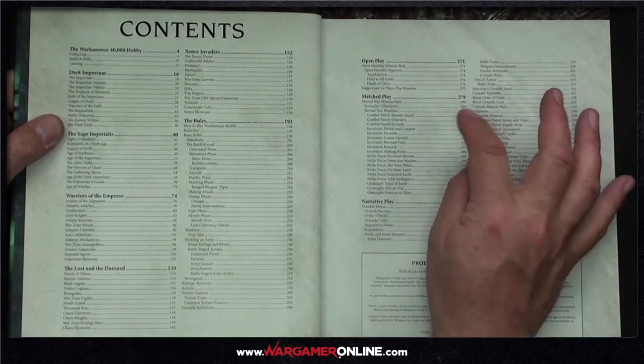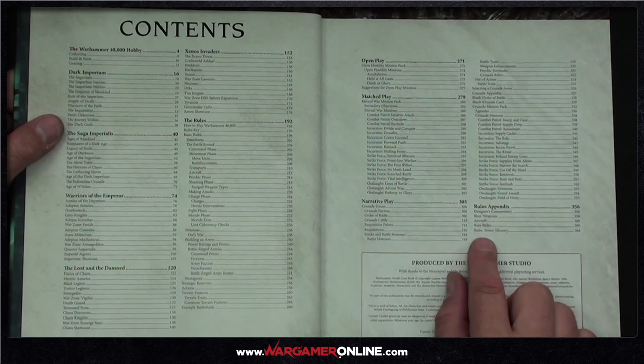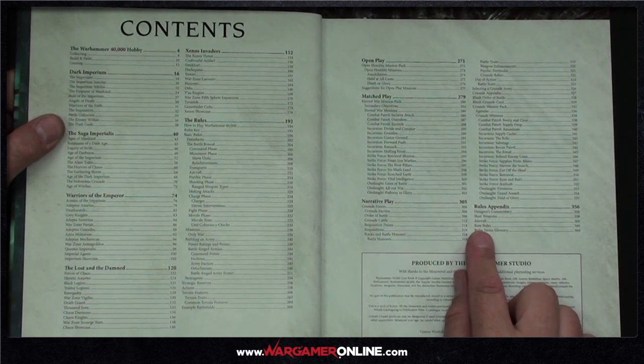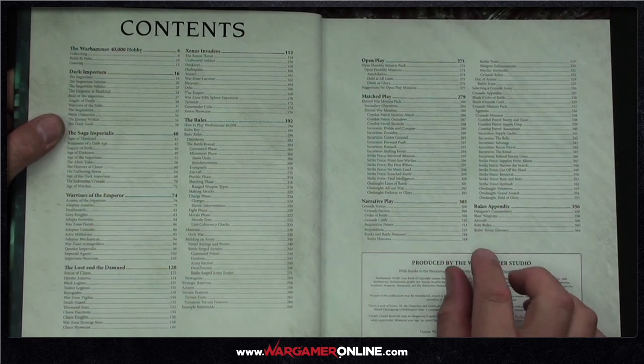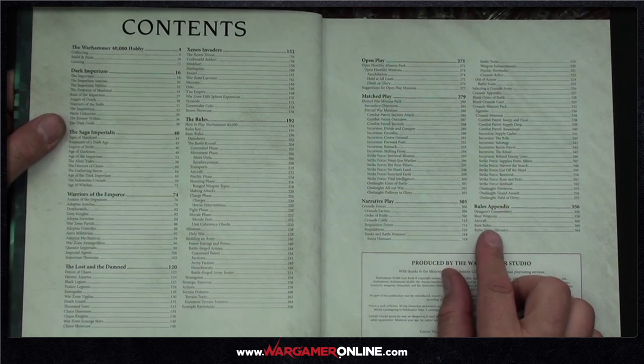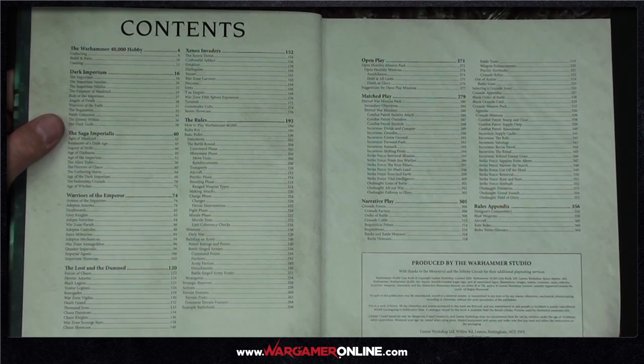The rules appendix has some interesting stuff — a full list of blast weapons, aircraft rules, and the rare rules section. The rare rules are basically things that don't come up every game, specific to certain unit types. They've separated them to stop the main rules getting bogged down.